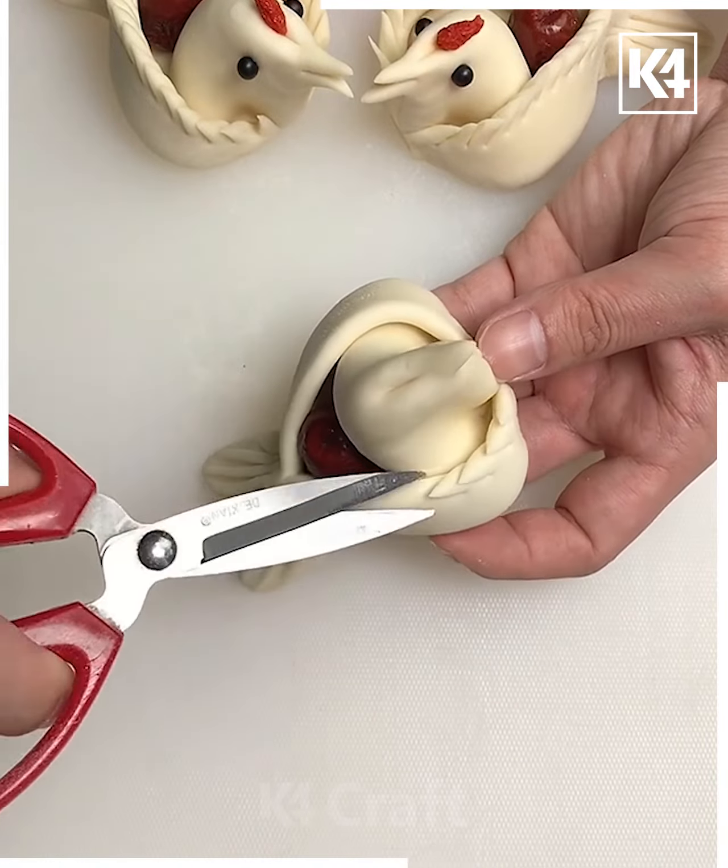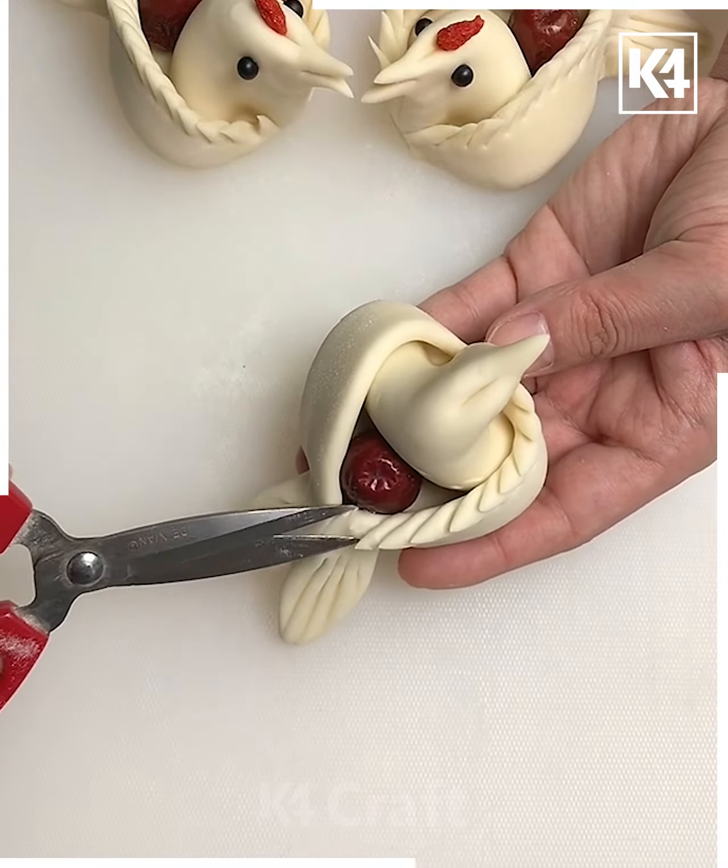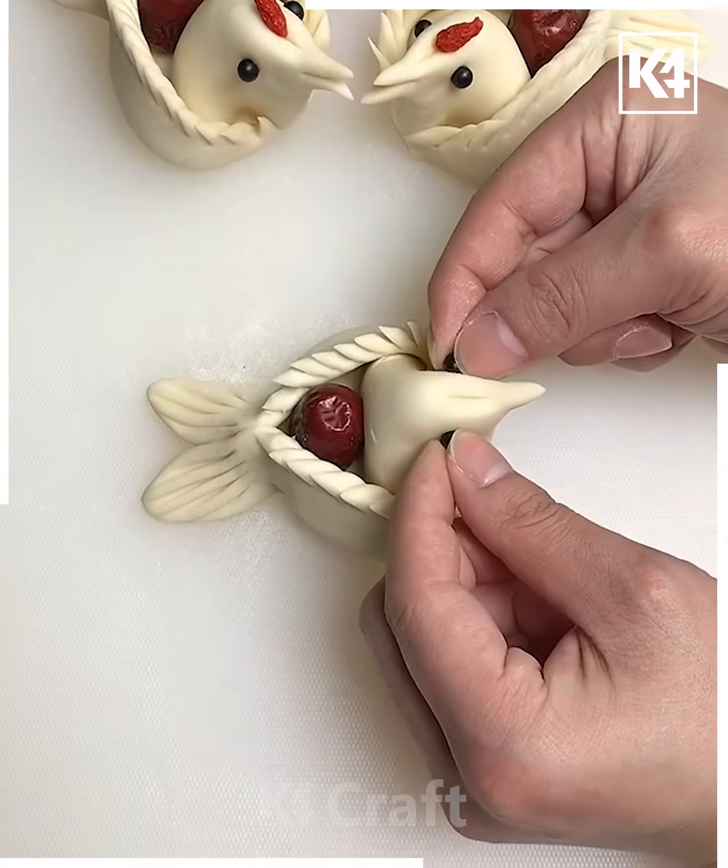Take a pair of scissors and then make these multiple slits all throughout the top part. Do this on either side, add two black seeds on either end, make a slit in the front for the beak.